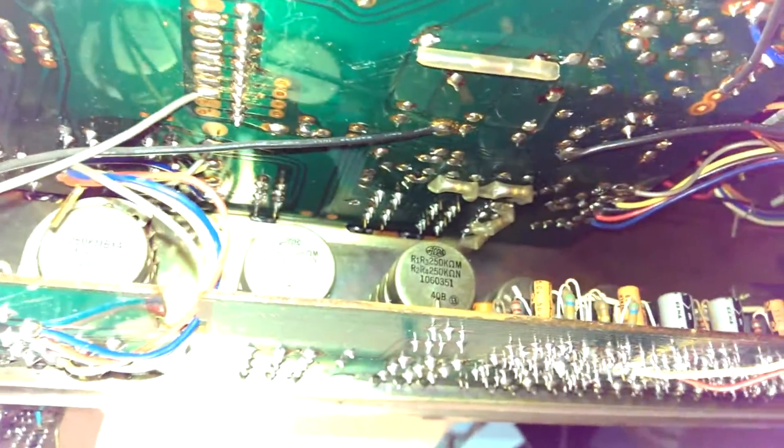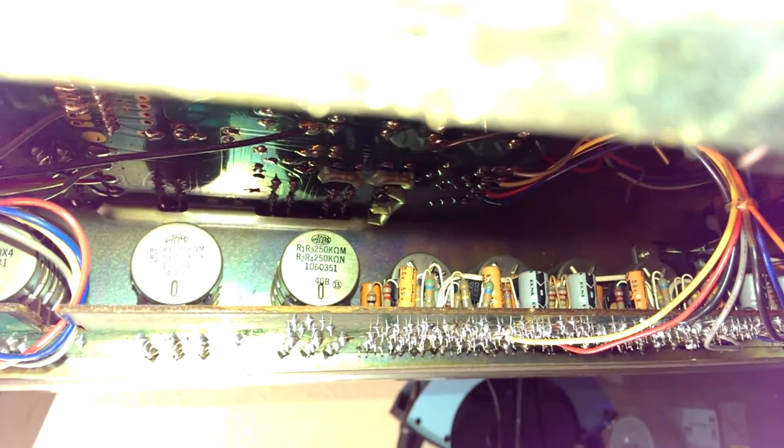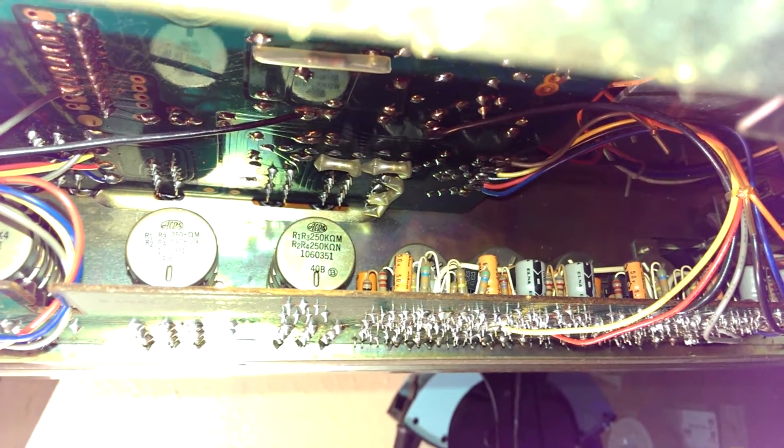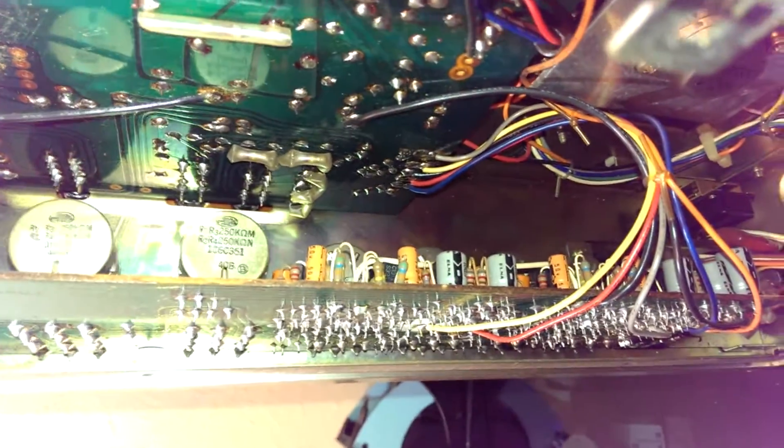Here's the tone amp board. A bunch of pots and stuff underneath there. Some active circuitry. A lot of little caps — those might give me some trouble, hopefully not too much. That looks like a lot of passives underneath there.